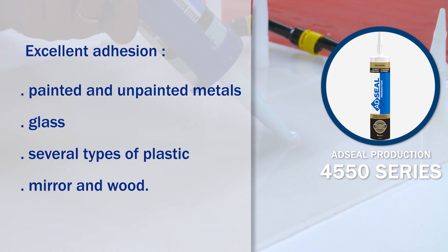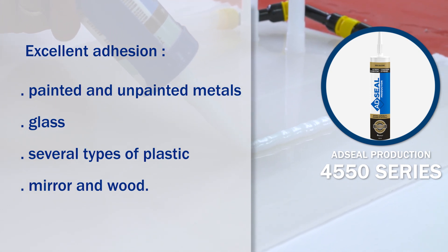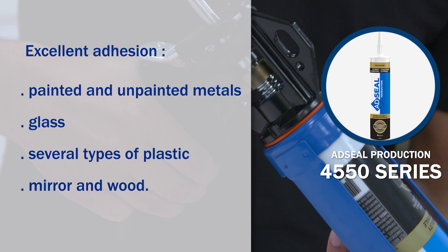It offers excellent adhesion on painted and unpainted metals, glass, several types of plastic, mirror, and wood.